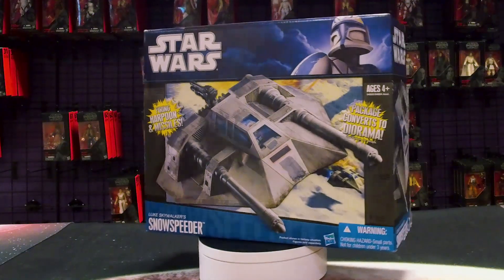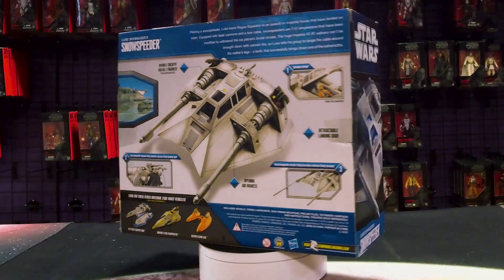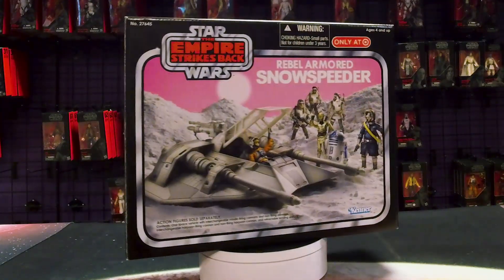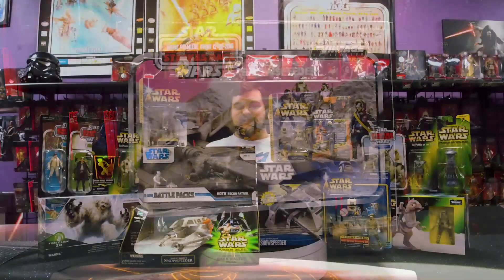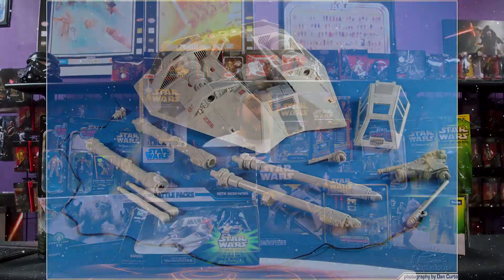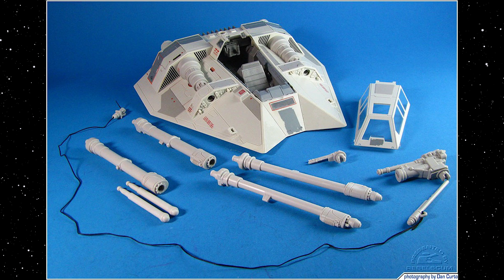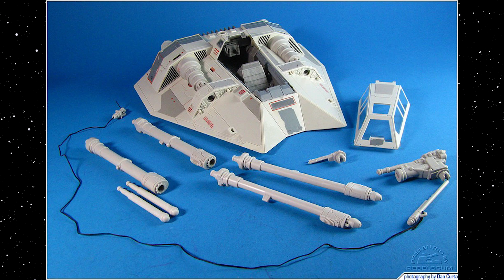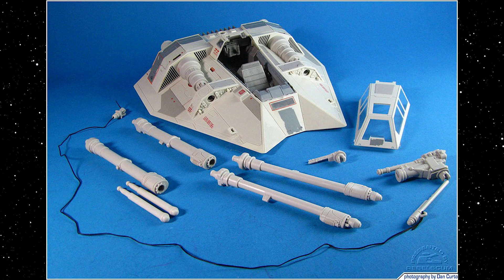If you want the best version of the Snowspeeder in 3.75 scale, you're going to want to grab the one in the blue box. It features an awesome open cockpit with two seats for both pilots. It's slightly smaller than the original mold release, but more in scale as a result. This one also has the tow cable, the harpoon gun, swappable cannons if you want missile-firing cannons, or the more screen-accurate laser cannons that plug into the side of the Snowspeeder. It's a very cool piece.